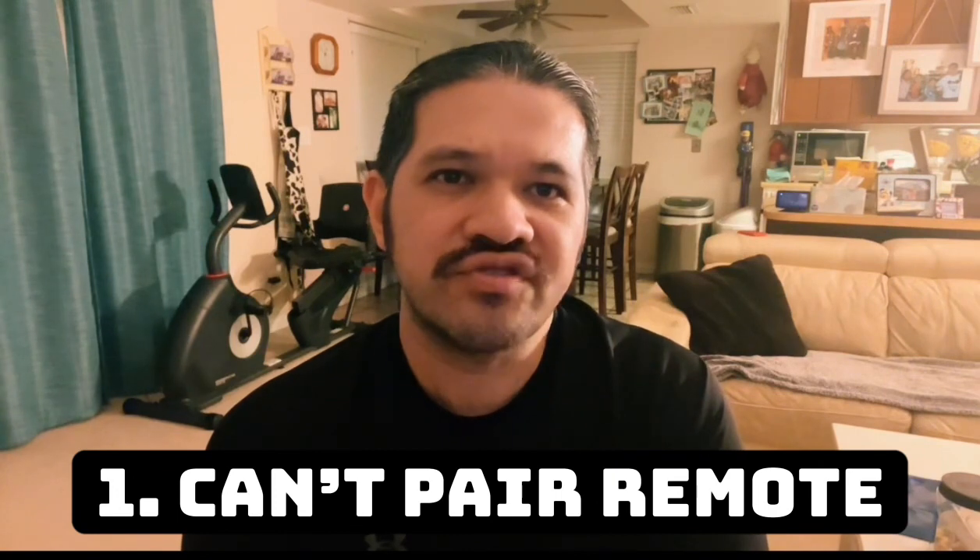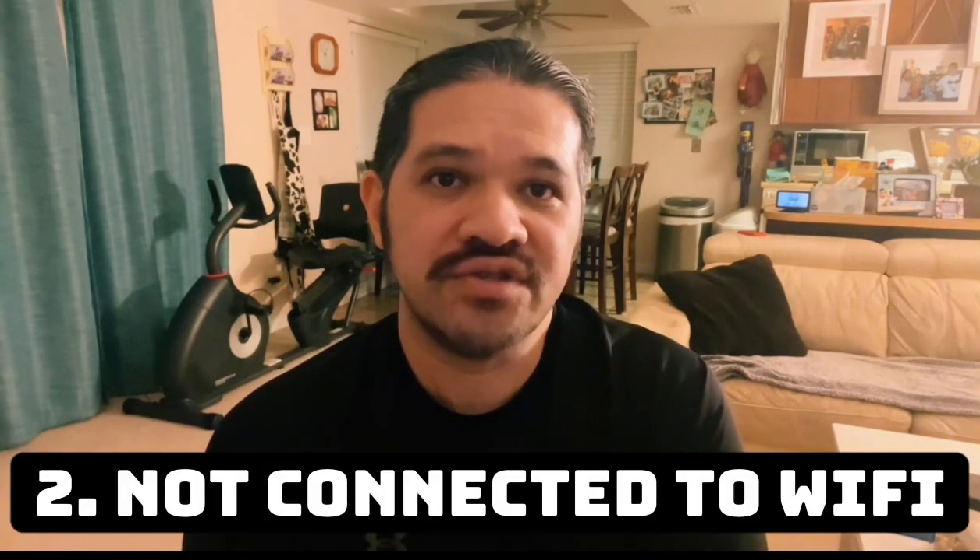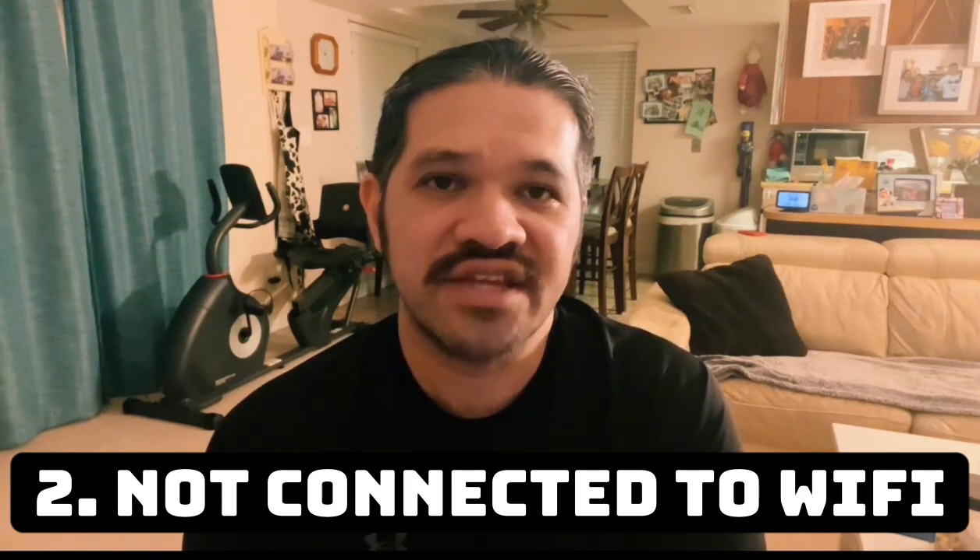You might be having two problems with your Amazon Fire Stick. One, you are having trouble pairing your remote to the Fire Stick. Two, you can't use the Fire Stick app on your phone because your Fire Stick is not connected to Wi-Fi.